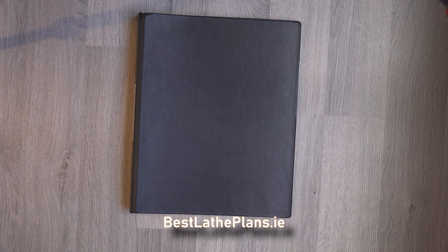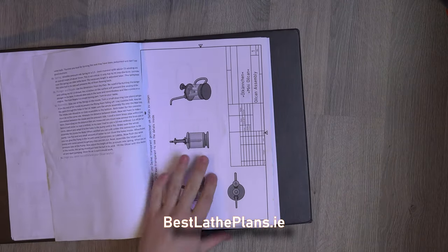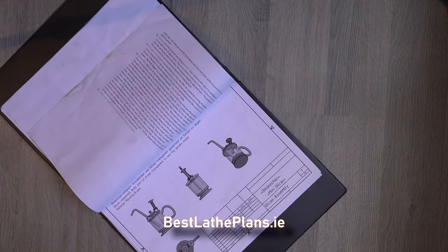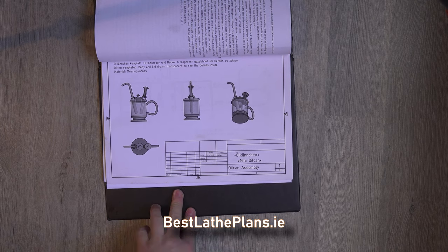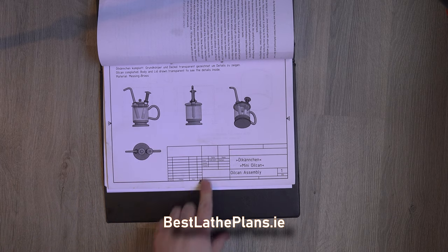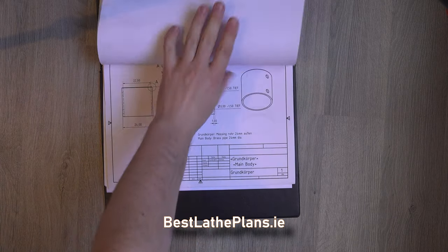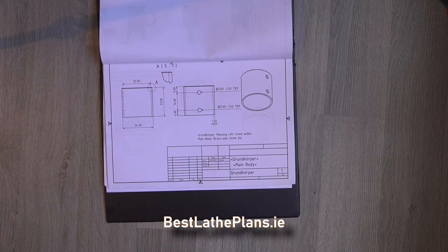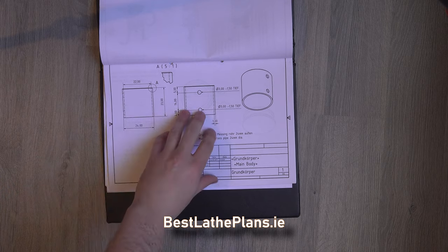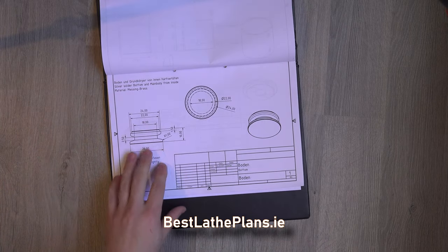So we have the plans downloaded, they've been printed out and they're now in my little folder. The first page is some text describing how to build it and then here you can see some different view angles of the finished design. Flicking through, you can see that the main body of the container is built with a small piece of tubing and the base is made from a solid lump of brass round bar.